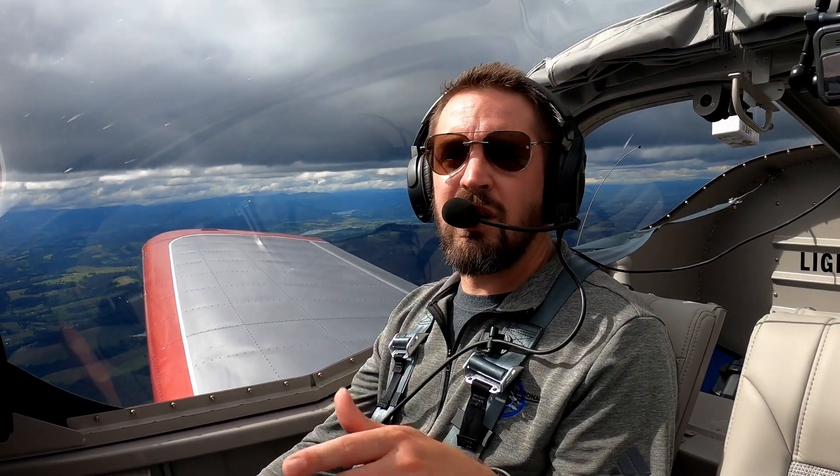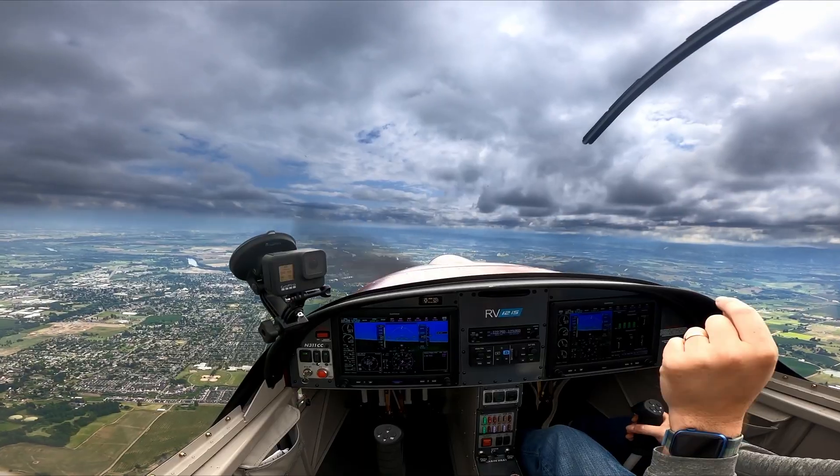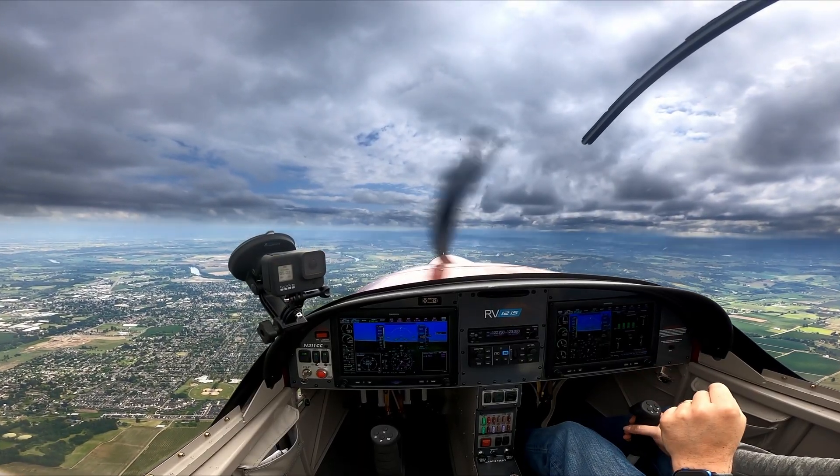These exercises are called Dutch Rolls. Dutch Rolls, as you may have heard of them, are a little bit different than what airliners consider Dutch Rolls to be. Airliners consider a Dutch Roll to be the opposite of what we're trying to achieve with the exercise Dutch Rolls.